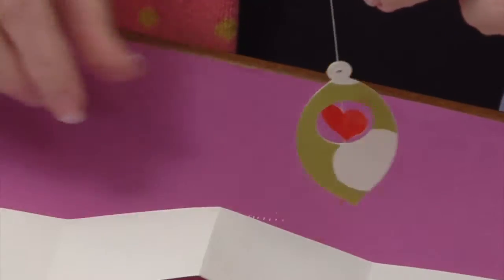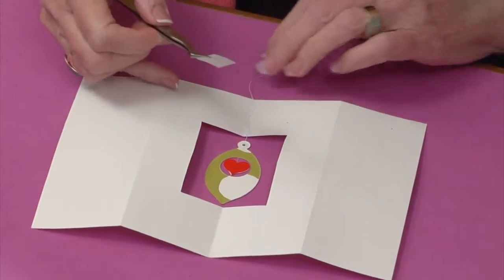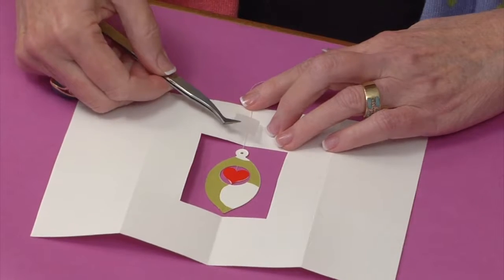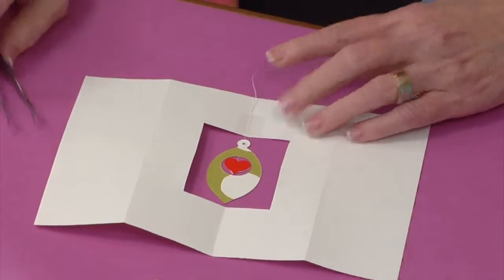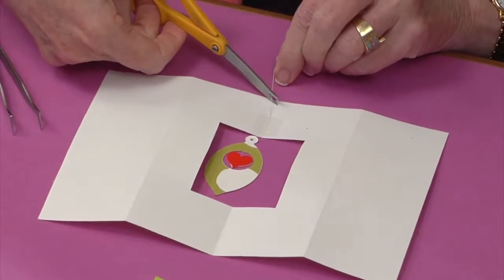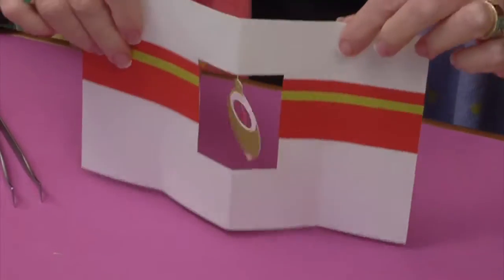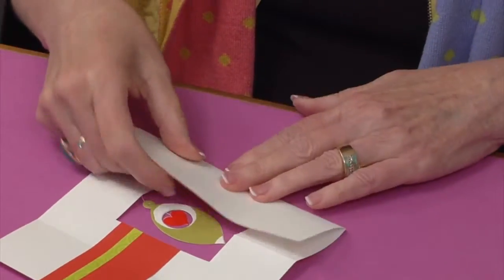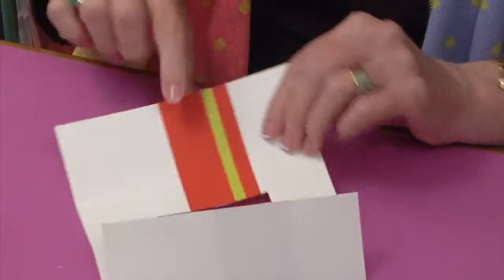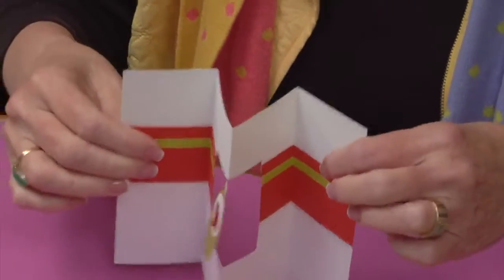It's time to attach the dangling element to the card. Place it so it hangs in the middle window opening, then take a piece of ordinary scotch tape and position the tape down close to the window to secure the thread. I find it easiest to trim off the excess thread after I've already used it to hang the element. Turning it over, you can see I've now created one entire segment of the card. I'll go back and refold on those fold lines since the red and green paper didn't have folds in them yet.